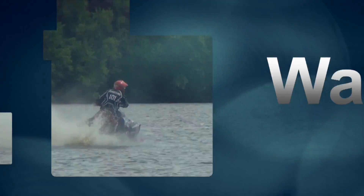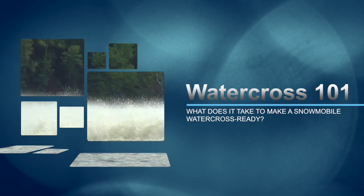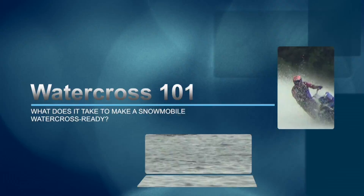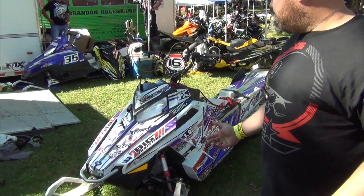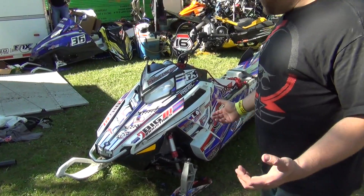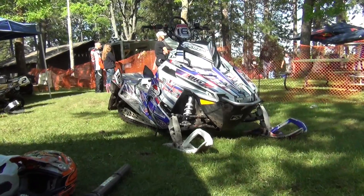Hi, I'm Derek McPeters. I'm the Vice President of the International Watercross Association, and I'm here today to show you what it takes to make a snowmobile run on water. I race in the Pro Stock Division and also in Pro Open. This machine right here is a 2013 Pro RMK — it's an 800cc.